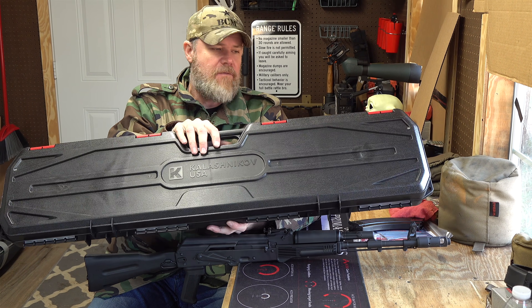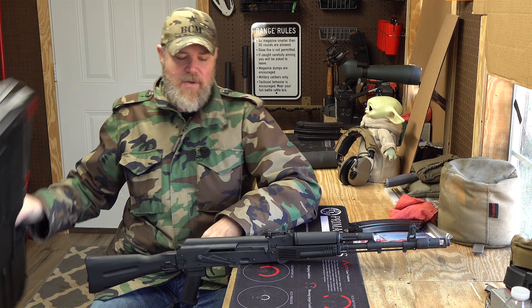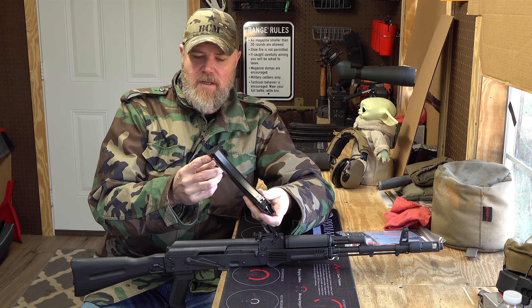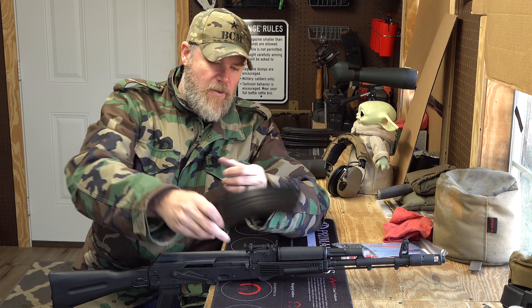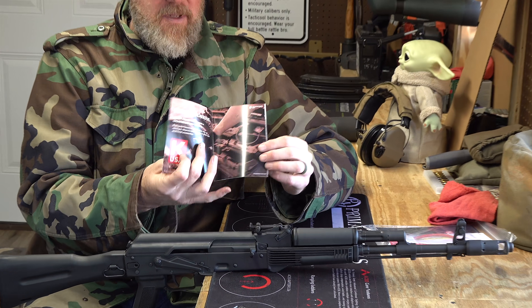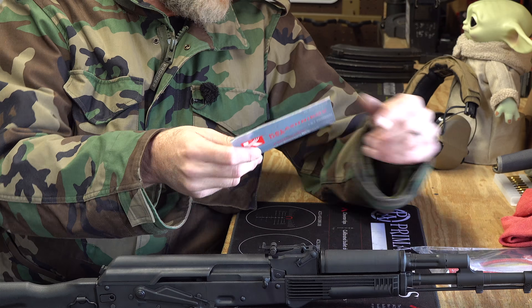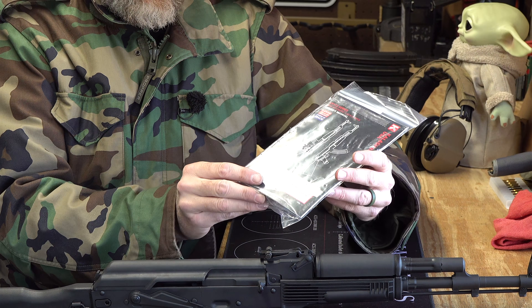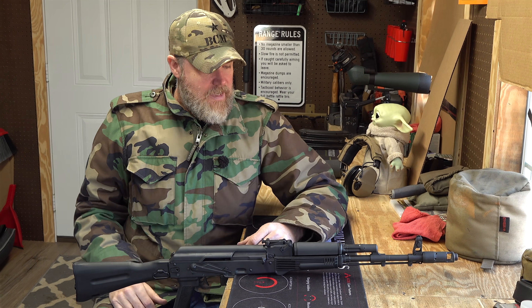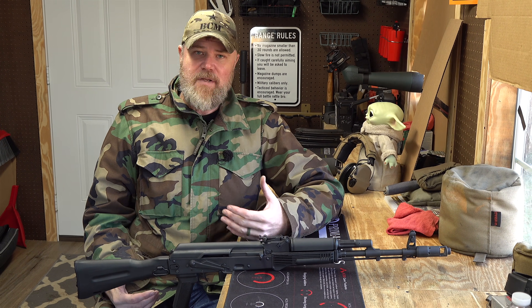Before we tear the gun down, let's talk about how the gun ships. It comes in a black plastic case with a foam lining that says Kalashnikov USA on it — henceforth known as KUSA. Inside the box you'll find the KCI magazine, which is a Korean-made mag included with the gun. You'll have a pamphlet about other products available from KUSA, and then your owner's manual and a safety lock. Alright, now let's take a look inside the gun and see how it field strips.